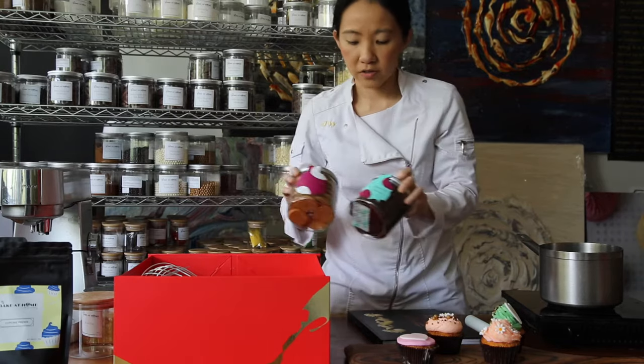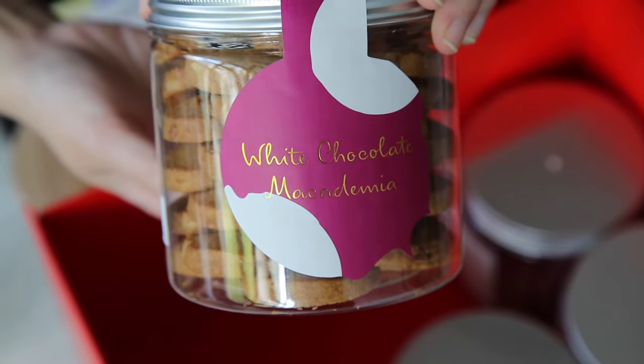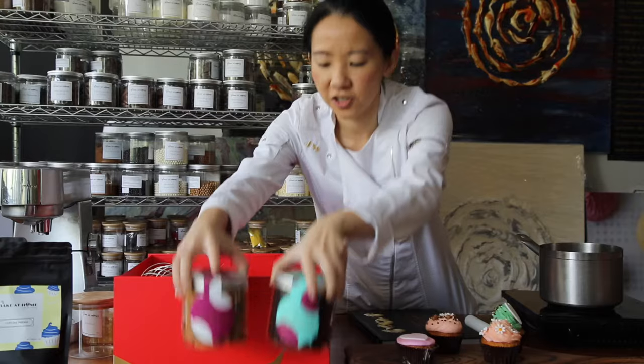You've got a couple of bottles of cookies. We've got the white chocolate macadamia as well as the dark chocolate espresso chips. These are our signature cookies.